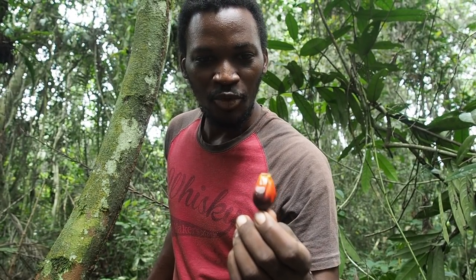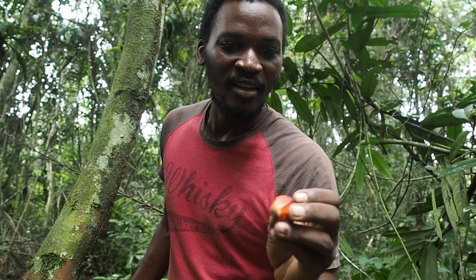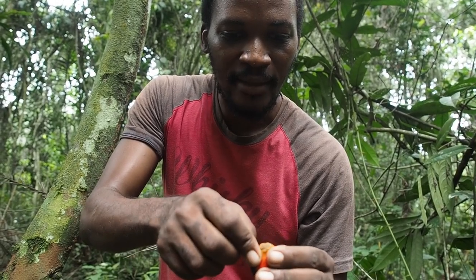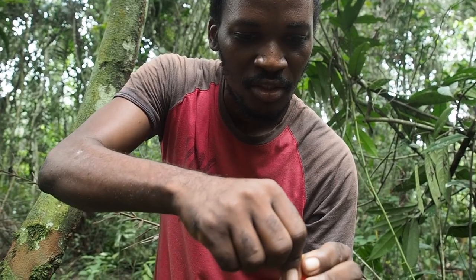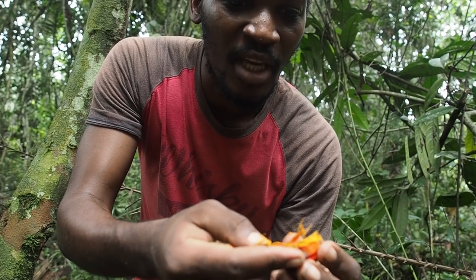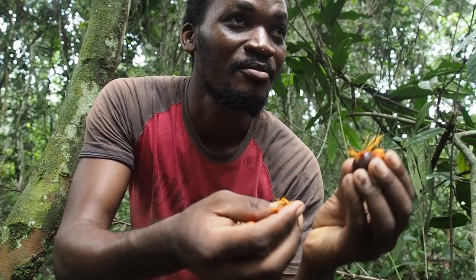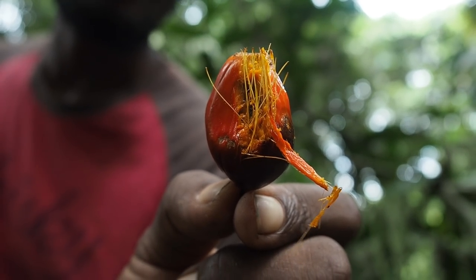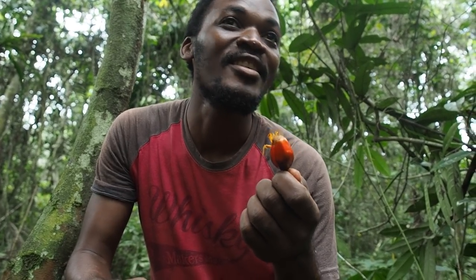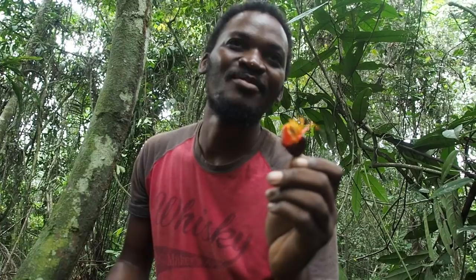So this is the fruit from the palm tree. People use it here to make soup and it's really good — you can use it for many dishes. You have to cook it for about half an hour, then take the skin and you can make oil with it. Palm oil. People eat it, but animals too, like black mamba — they love it. So that means if you come here at night, maybe you can catch some black mamba.